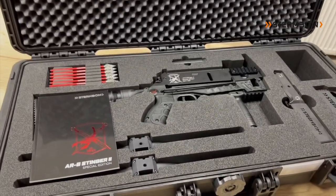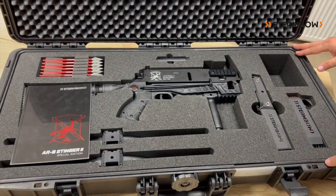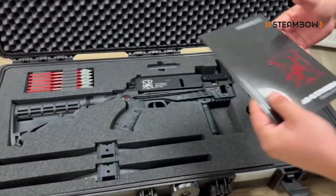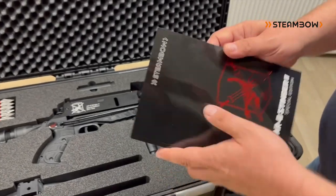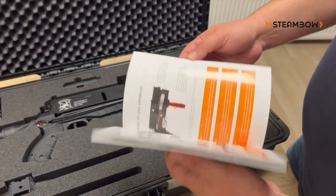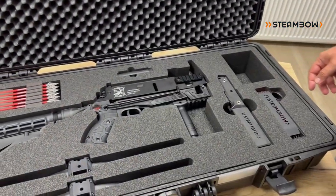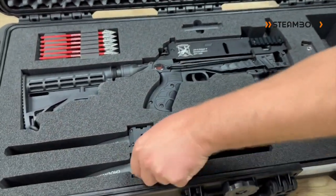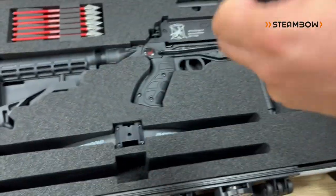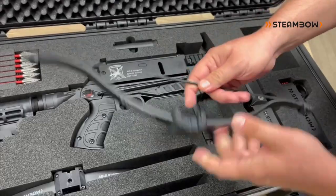Inside you find a complete set of all the products we think should be in this assortment. Let's start with our instruction manual in German and English — finally printed — with all pictures and everything you need to know about the crossbow and the accessories in the set. We also have two different kinds of limbs, already prepared with our quick disconnect limb blocks, so it's very easy to exchange the limbs.